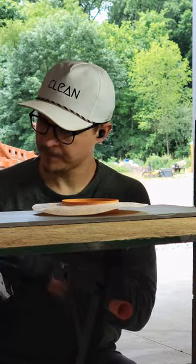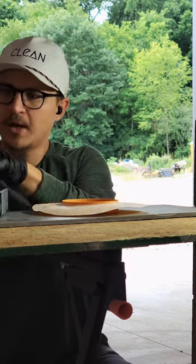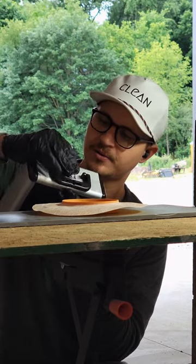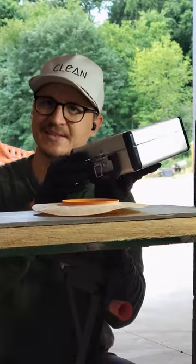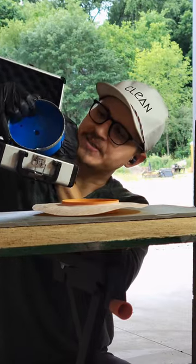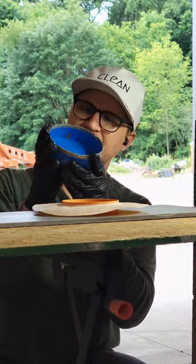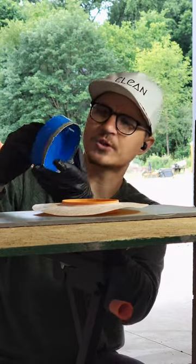The people over at Titan Diamond Tools sent me something exciting. Look at this — I don't think I have another blade with a case like this. It's got the spindle to mount on a grinder, obviously, but this is a five-inch — I believe it's vacuum brazed, that's what it's called — diamond hole saw.